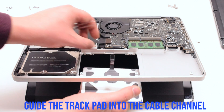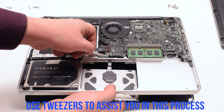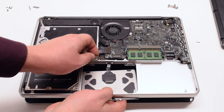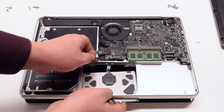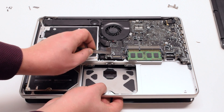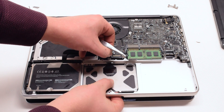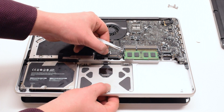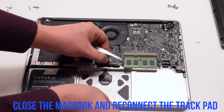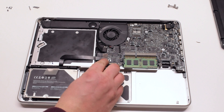Guide the trackpad into the cable channel. Use tweezers to assist you with your guidance. Place the trackpad into the socket. Close the MacBook.